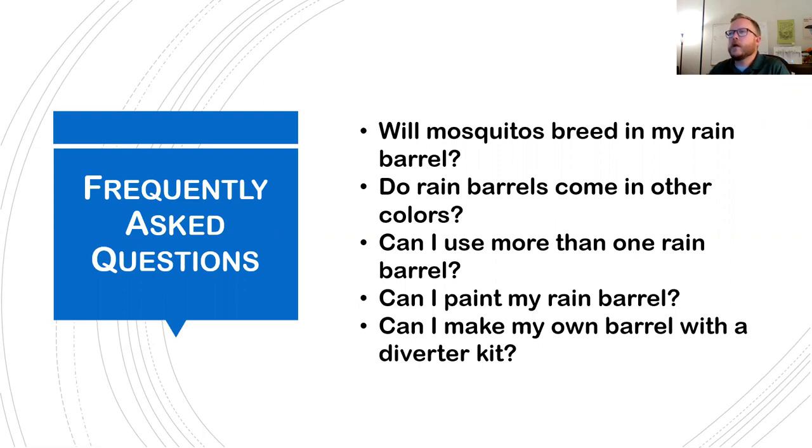Can you paint your rain barrel? You can, but these rain barrels are more designed not to be painted. There are processes and ways of doing that on our website. One negative is that if you ever thought of recycling it, a painted barrel would no longer be recyclable. Can you make your own barrel with a diverter kit? Yes — we unfortunately don't have those types of kits for self-made barrels, but you can buy them online from different websites.